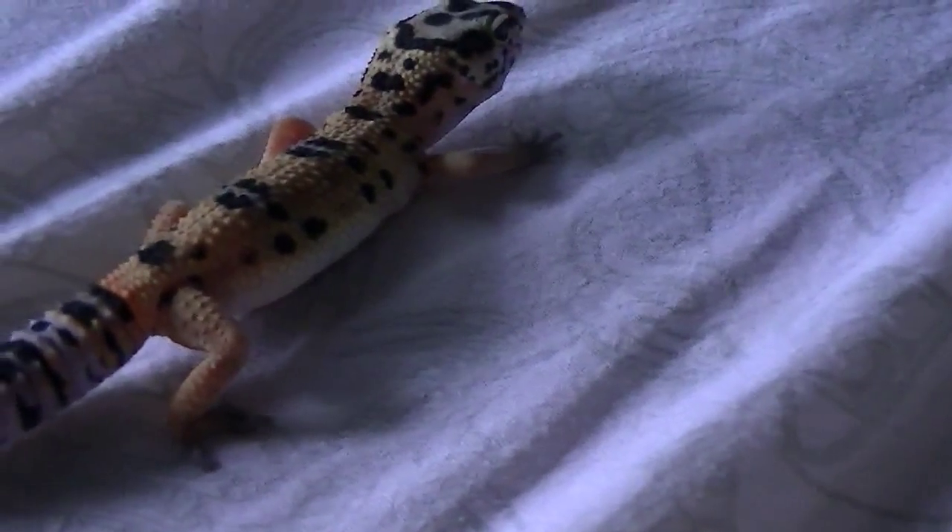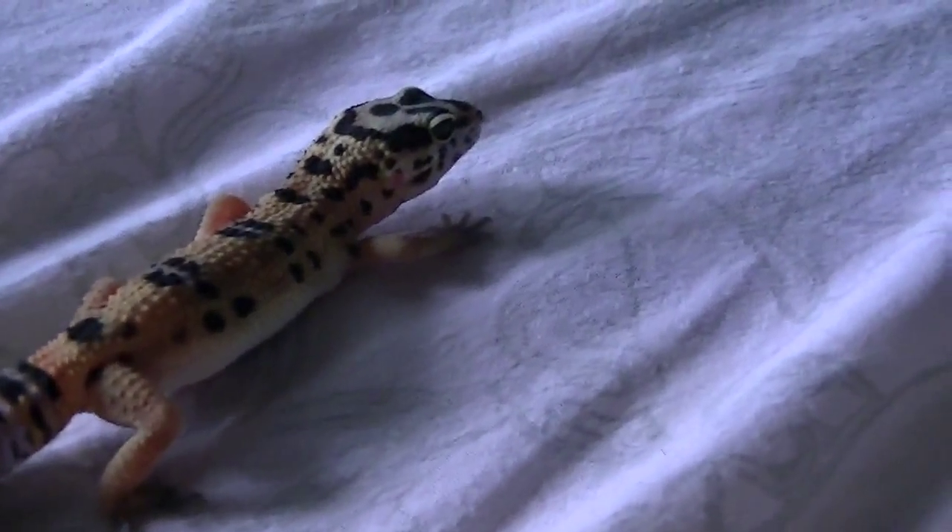Hello everyone, this is Animology 101, and today we'll be talking about how to hand train your leopard gecko.